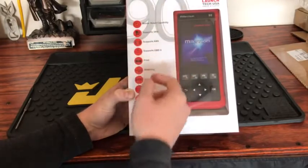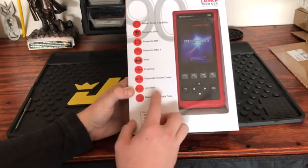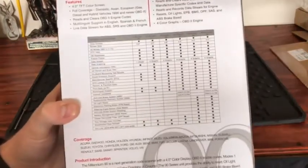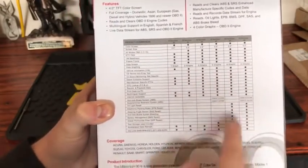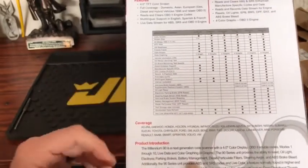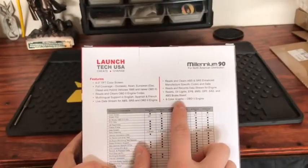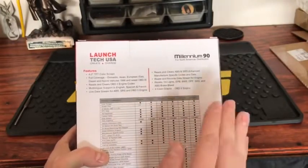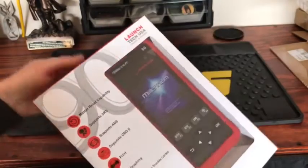This unit has master reset capability, supports SRS, ABS, OBD-2, and OBD-1 — though you'll need to purchase the extra cord for OBD-1. It is able to print, has graphing, diagnostic trouble codes, live data, and you can record and playback data. The box shows a comparison of the Millennium 40, 50, 60, 70, 80, and 90. Coverage includes not only domestic but foreign vehicles. One thing I want to check is whether the graphing shows separate graphs or overlays them all on one.